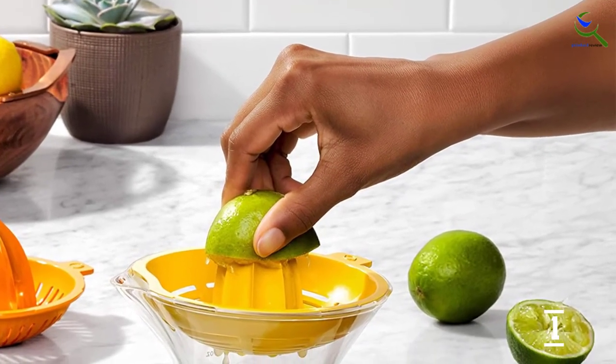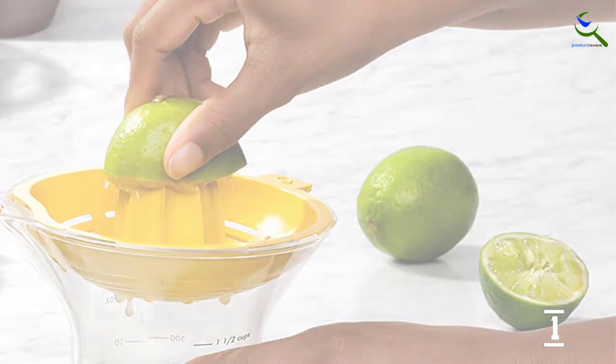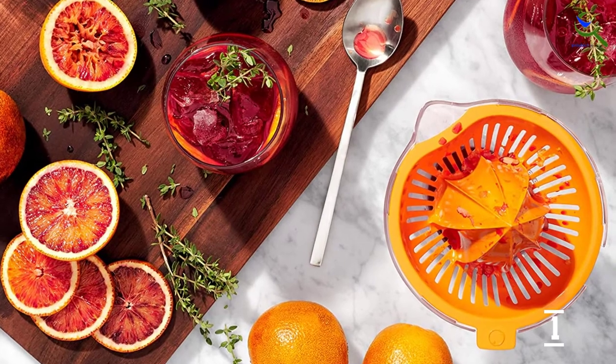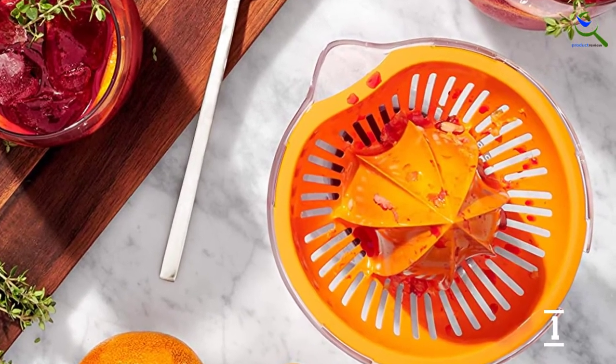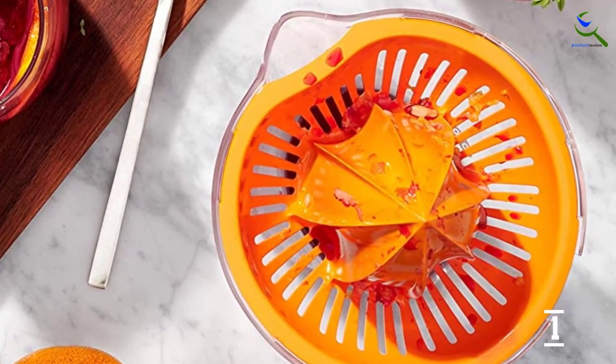The disadvantages of this juicer relate to its compact size. If working in bulk, it will require more effort to remove the pulp from the screens, and you'll need to empty the pitcher when processing more than a few oranges at a time. The OXO Good Grips 2-in-1 is for the consumer looking for an affordable, versatile, and compact juicer for easy storage.